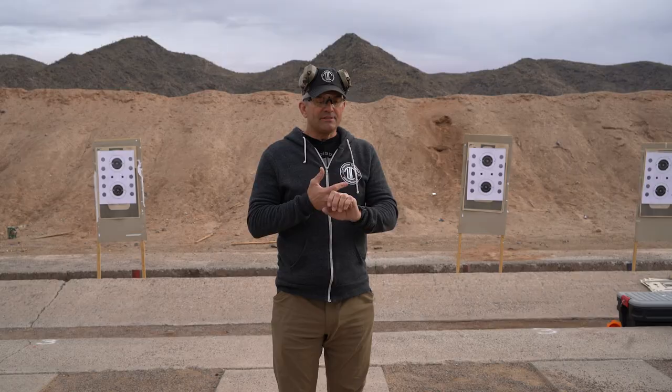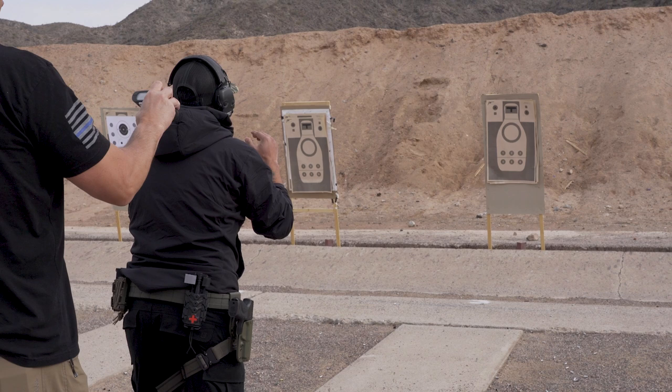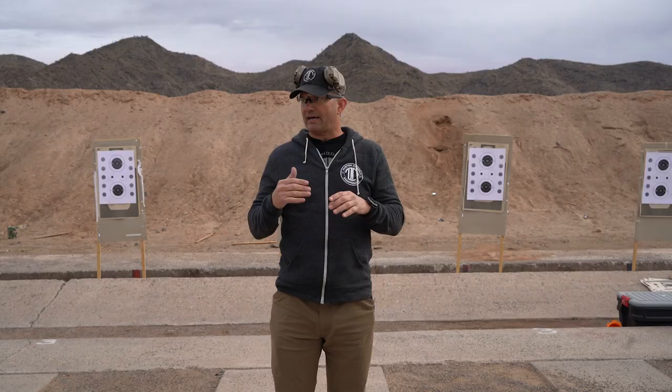Todd was specific: ALS and Serpa do not count as a retention rig — it has to have a hood or a thumb break. The FAST test has to be shot clean. Head box drops are two-second penalties; body drops are one-second penalties, so dropping a head shot hurts really bad towards your score.